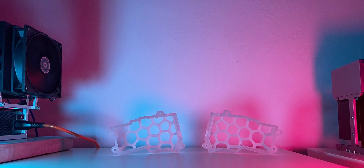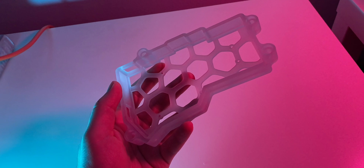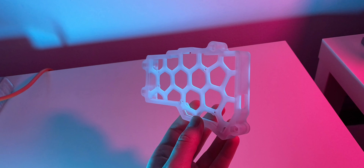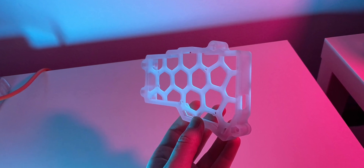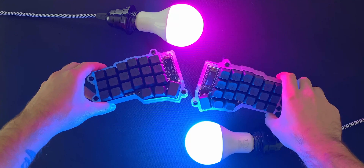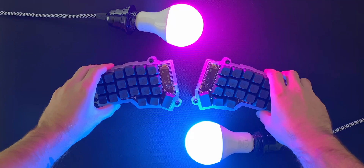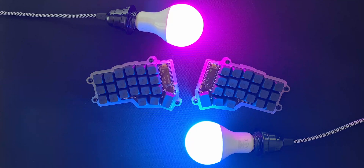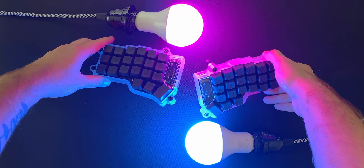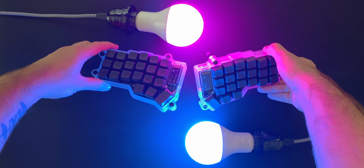I decided to use the same case design from the original video, but this time I wanted to go for a slightly different look, so I opted for a translucent resin material. This material is very impressive, as it looks just like milled acrylic. For a wireless build like mine, some of the potential of this material may be wasted, as a wired keyboard with RGB underglow would be better suited. Without studio lights, the material doesn't quite catch the eye the same way, so I'd recommend only going for this material if you plan on having RGB, and perhaps opting for a black nylon print for a wireless build.